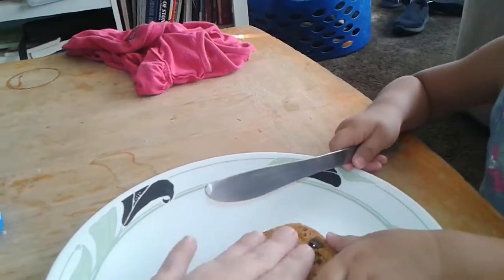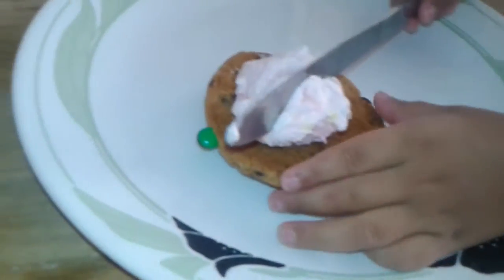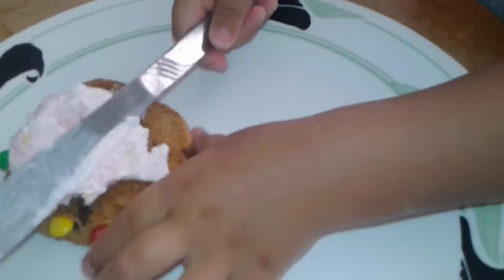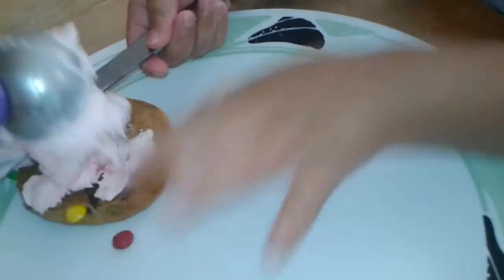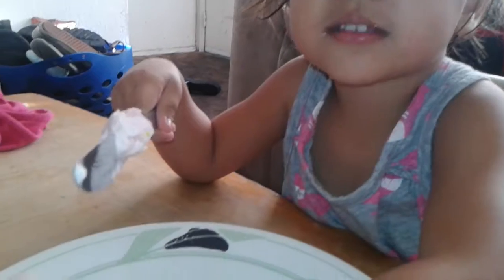We're going to take a cookie. Don't cut the cookie. We're going to take a scoop of ice cream and you've got to spread it on the cookie. That's one way to do it. I know it's good, but watch — we've got to make it flat on the cookie.